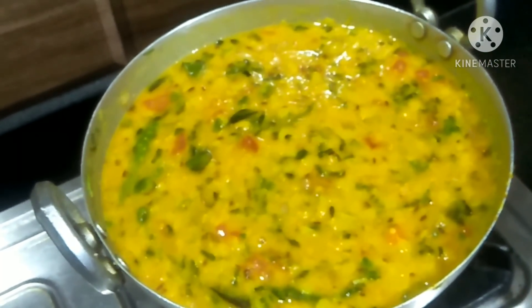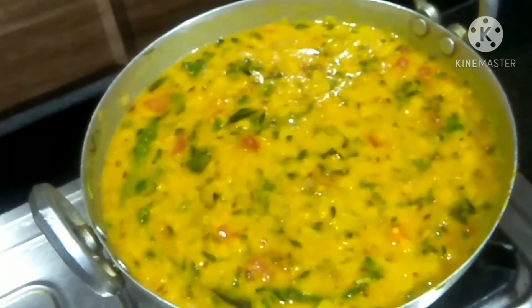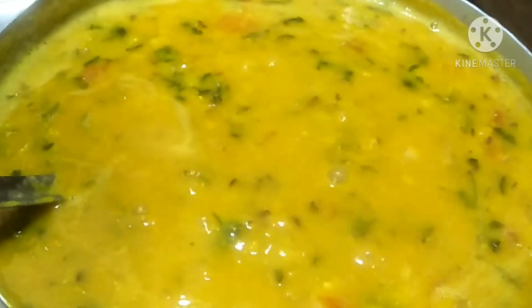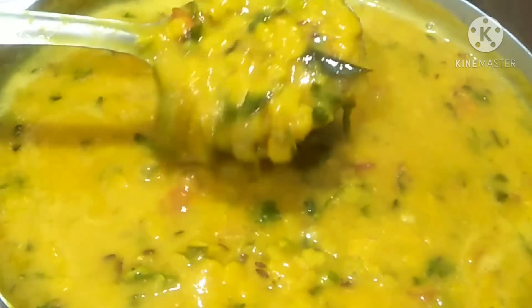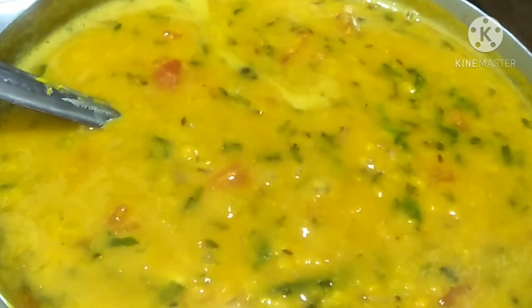We'll make the best taste of rice and roti — the best combination of rice and roti. I'm going to make the most taste of the rice.